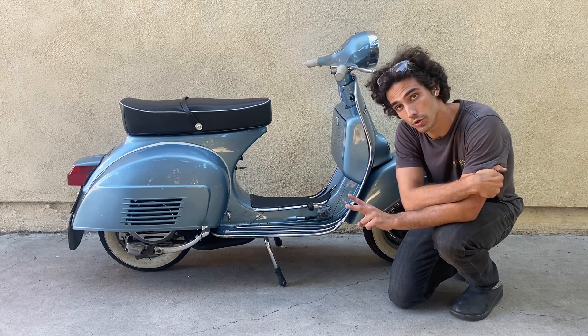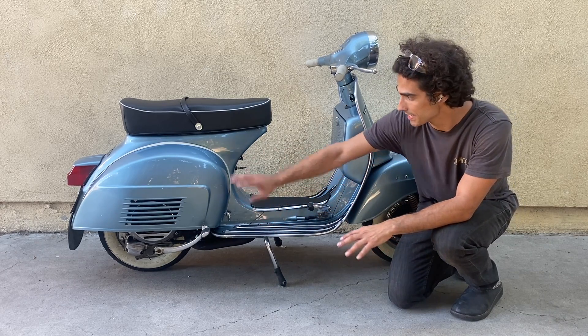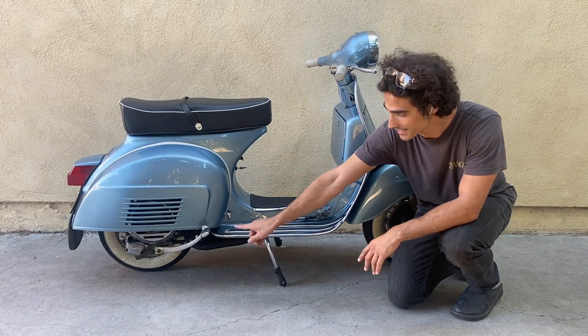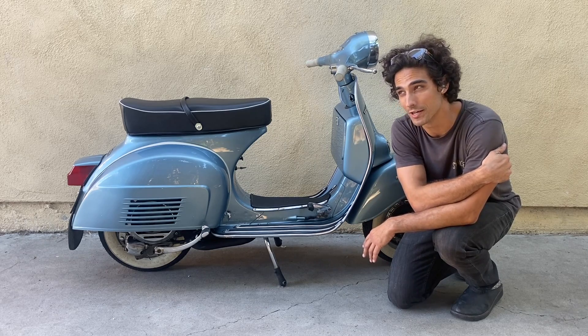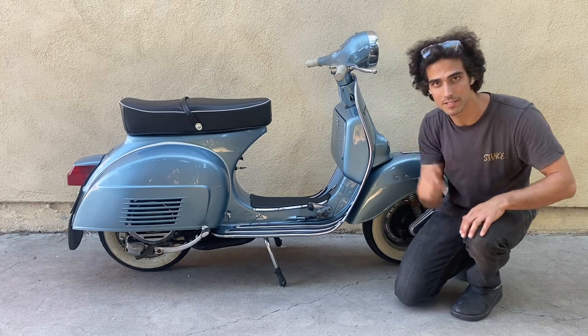For all of you two-stroke enthusiasts and vintage Vespa diehards that hate to see something like this modernized — don't worry. This gas engine from this Vespa is going to be going into something else. I'll leave it at that. You'll see that in the future. So let's get after it.